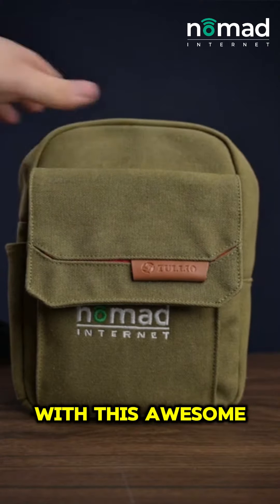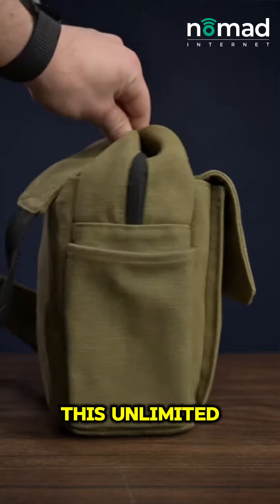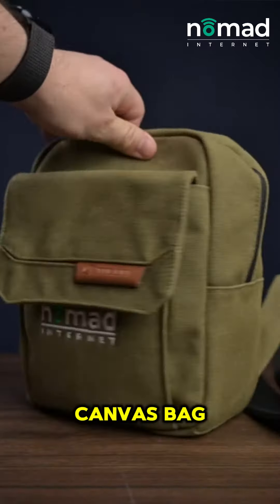The current package that I have comes with this awesome cool backpack. Everything that you need to run this unlimited fast internet comes inside of this backpack. It's a really nice canvas bag.